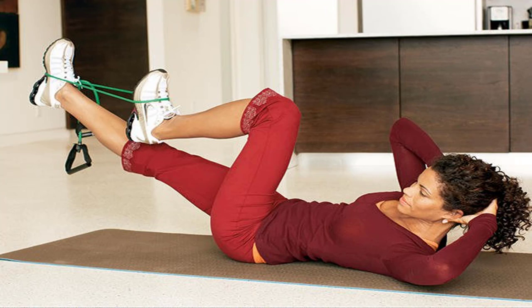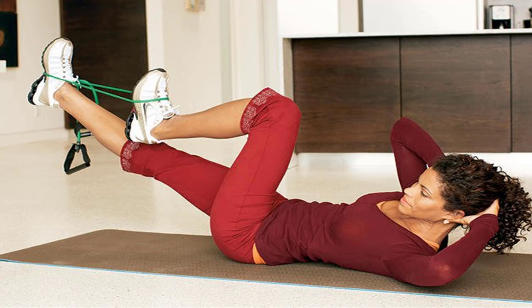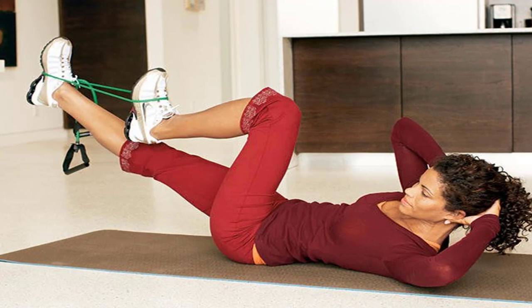The expert: Todd Durkin, a San Diego-based strength coach and owner of Fitness Quest 10, who was voted personal trainer of the year in 2004 and 2005, designed this workout.